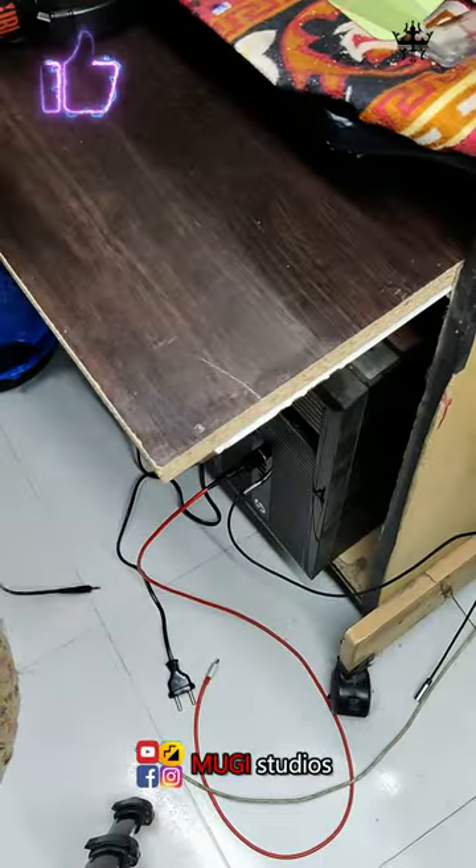Welcome to the video. I am going to fix the headset and USB and mic wire. There is no head switch.